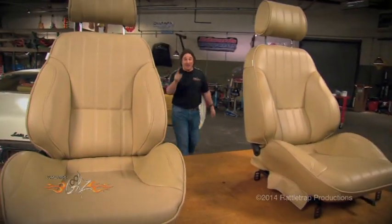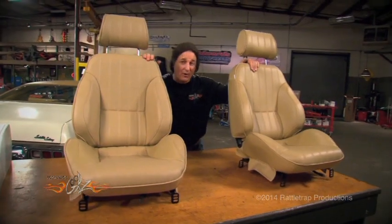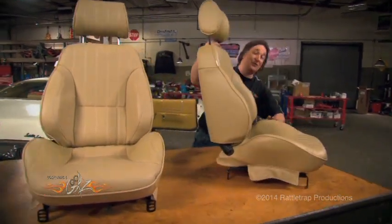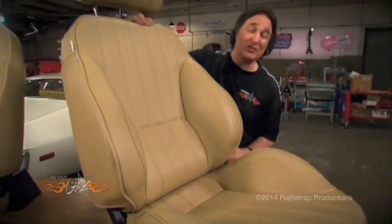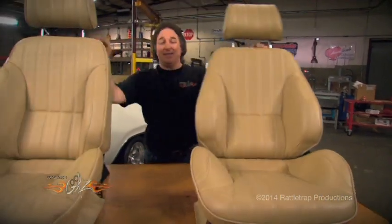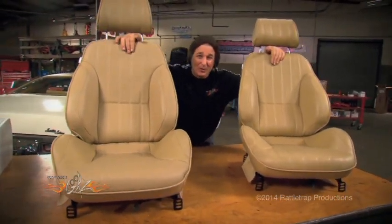The solution to that problem comes from SCAT Enterprises in what they call the Pro Car Rally Seat. Now this is a fully adjustable modern bucket seat. It's got pronounced bolsters here on the sides and on the bottom to hold you in the seat under hard cornering, but as you can see, it still has that classic muscle car look, so it's going to fit the car real well.